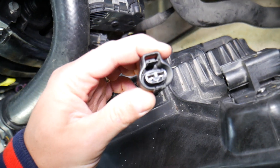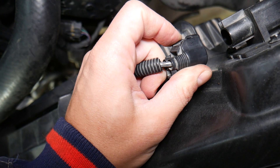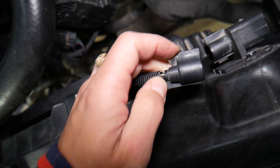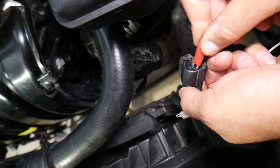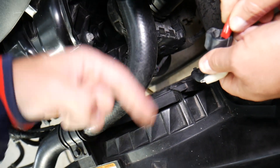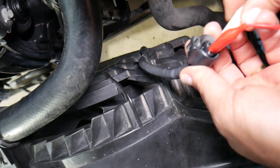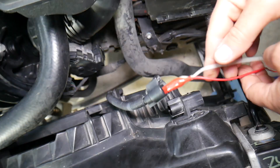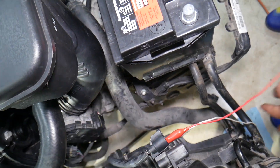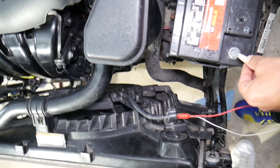Here you have two wires. Usually one is all black — that's the negative — and the other will have white or something similar, which is the positive. Even if you reverse them it's fine; the only difference is the fan will run in the opposite direction — counterclockwise instead of clockwise. Get two wires, make sure you don't touch them together because you can burn it, keep your fingers out, apply 12-volt supply, and listen.